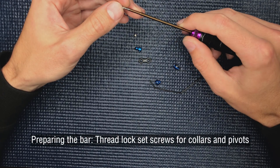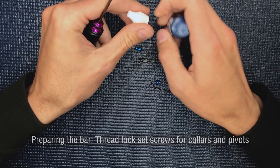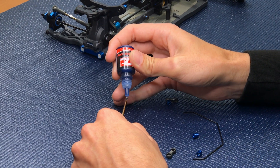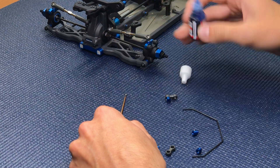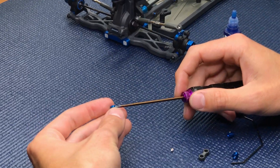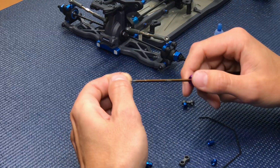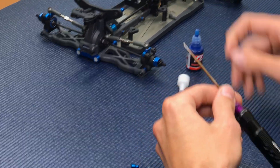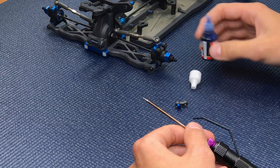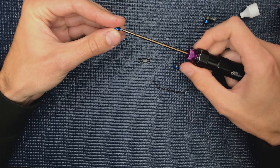The first thing to do is add some thread lock to your set screws. If you don't add thread lock, there's a chance your screw is going to come undone and your sway bar will fall off. Just a little drop will go a long way. We're going to do this to the pivot ball and the collars.